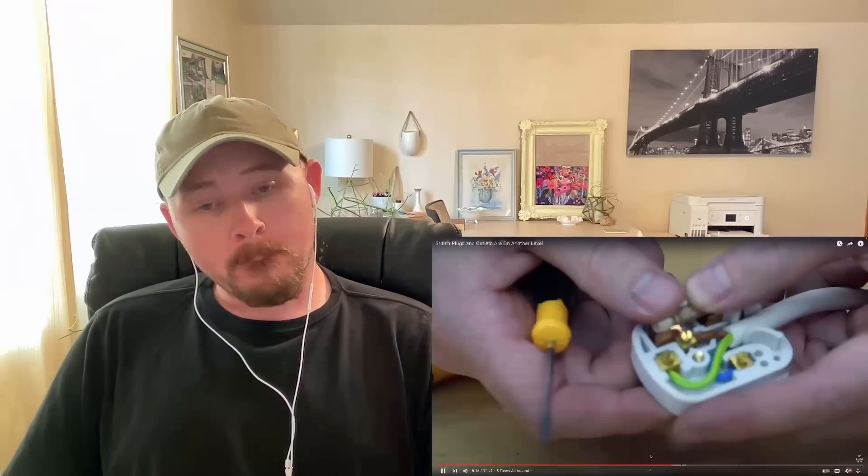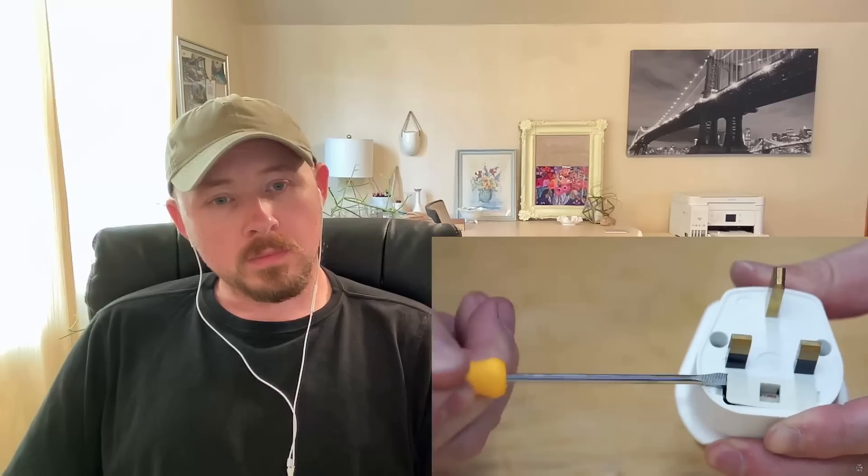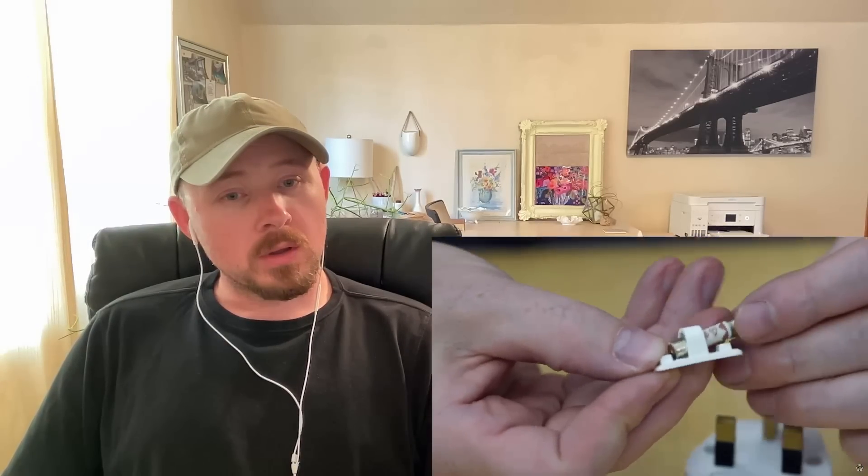These fuses are typically pretty easy to replace and they cost next to nothing. For a plug like this you do have to take it apart to access the fuse, but it's usually just one screw. A lot of plugs actually come with a little access panel that you can open without any screws to make it even easier. That's convenient.